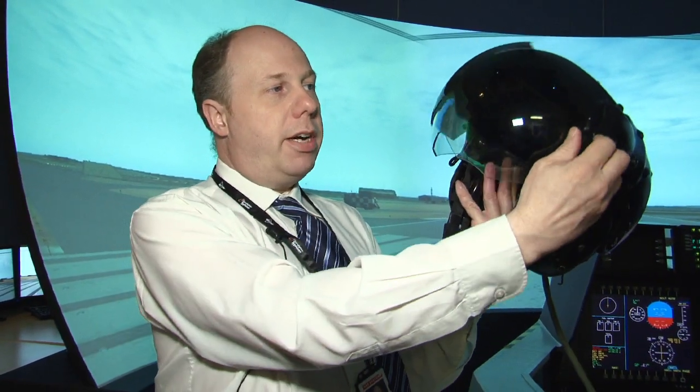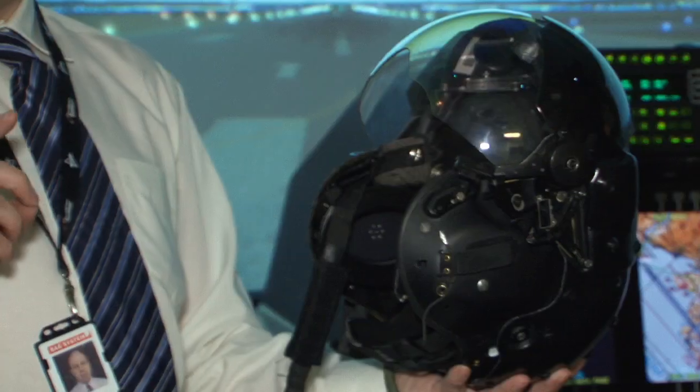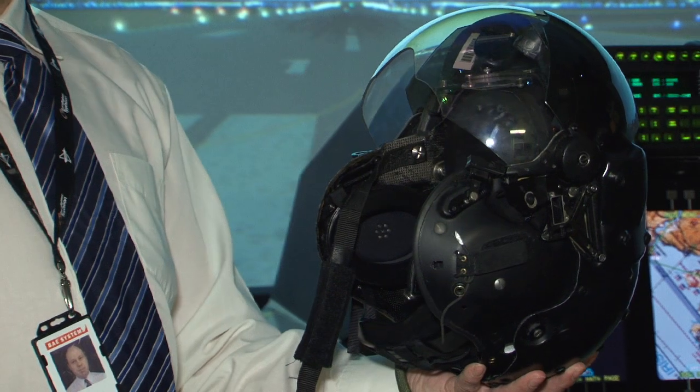It is a blank canvas display and is not limited by the number of symbols it can show. You can quite literally take any information available in the cockpit, turn it into a symbol set, and display it onto the clear visor in front of the pilot's eyes, adjusted for where they look. Should a camera system be available, that can also be fed into the system and underlaid behind the symbology on the visor.